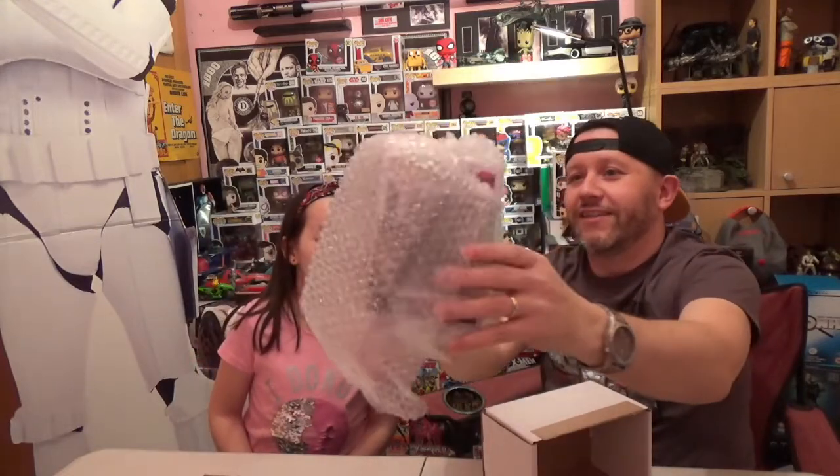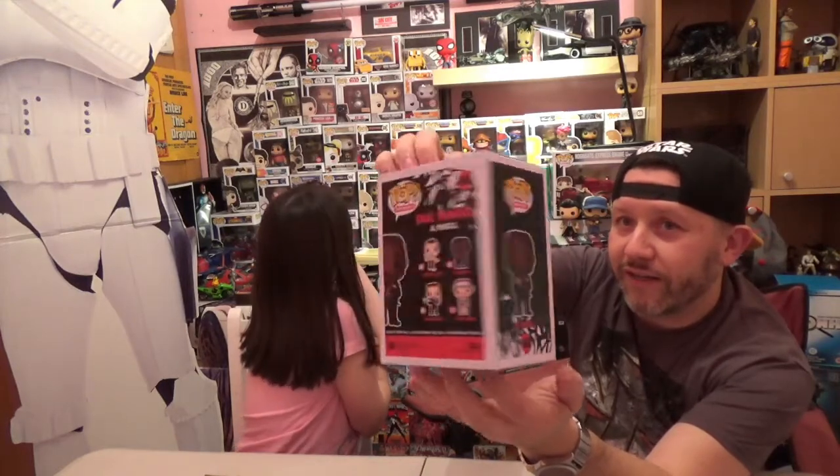I'll go next. We'll go for this one. I want it to be the Harry Potter one. Who are you hoping for in Harry Potter? Harry Potter, Hermione, Ron, or one of the owls — Hedwig. It's not the Harry Potter one. We have Al Powell from Die Hard. I don't know what that is, but it's one of my favourite movies ever. Another one I'm going to add to my collection. Very happy with this one — Tess won't know this one.